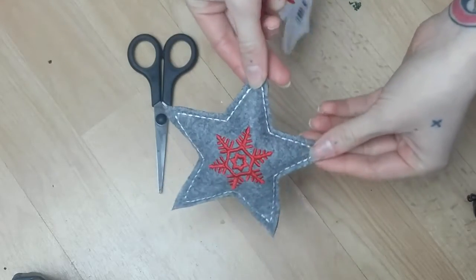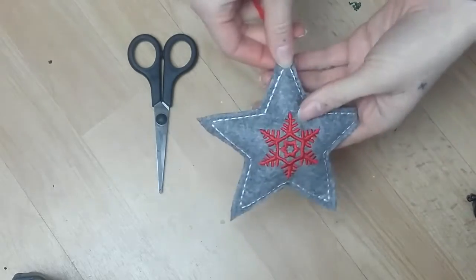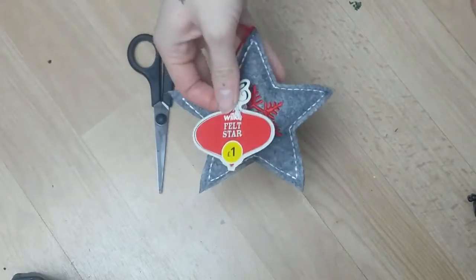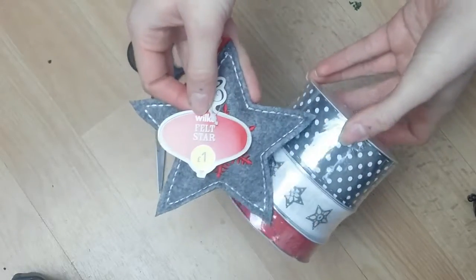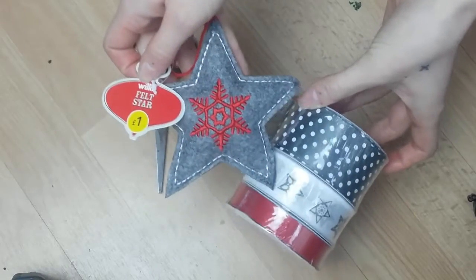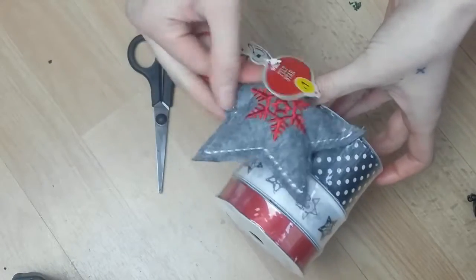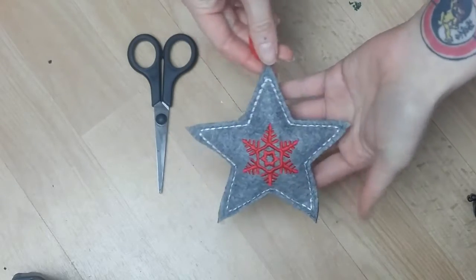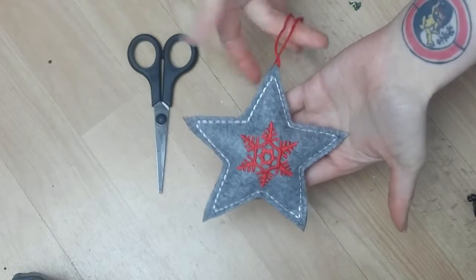There's an added detail in the middle — I'm gonna put this star. You can put whatever you want, or if you don't even want to put anything, it doesn't really matter. I just got this star from Wilkinson's for a pound. I just thought it kind of went well with the grey, white, and red, and I thought it would give it that extra something for the finished product.